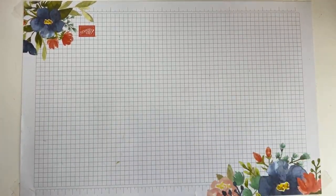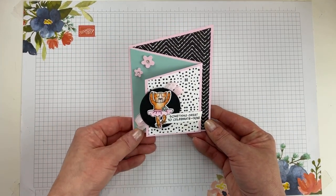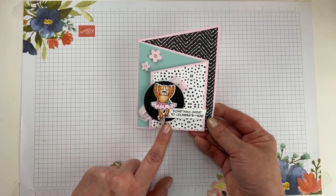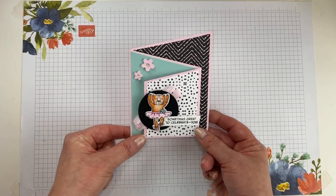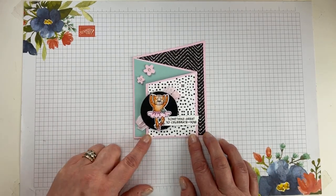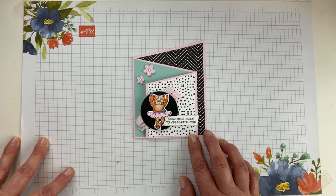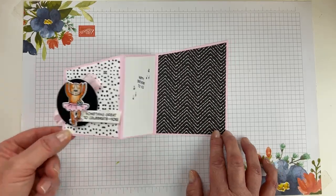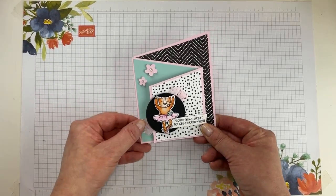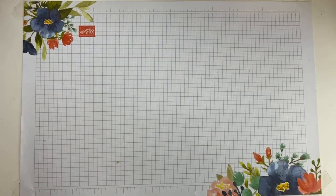Here's our card today — want to make a fun fold? How cute is this, you guys? Zany Zoo. This is a fun little double diagonal card. I think this fold was shared in a Stampin' Up! video maybe six months ago back in January, and I just love it. It's so cute and easy to put together. It works perfectly with Zany Zoo and its coordinating paper.